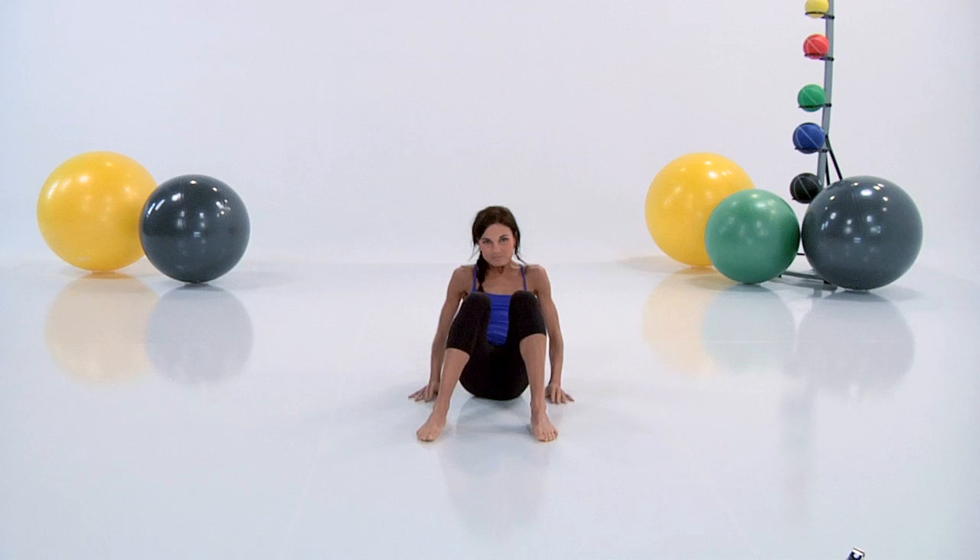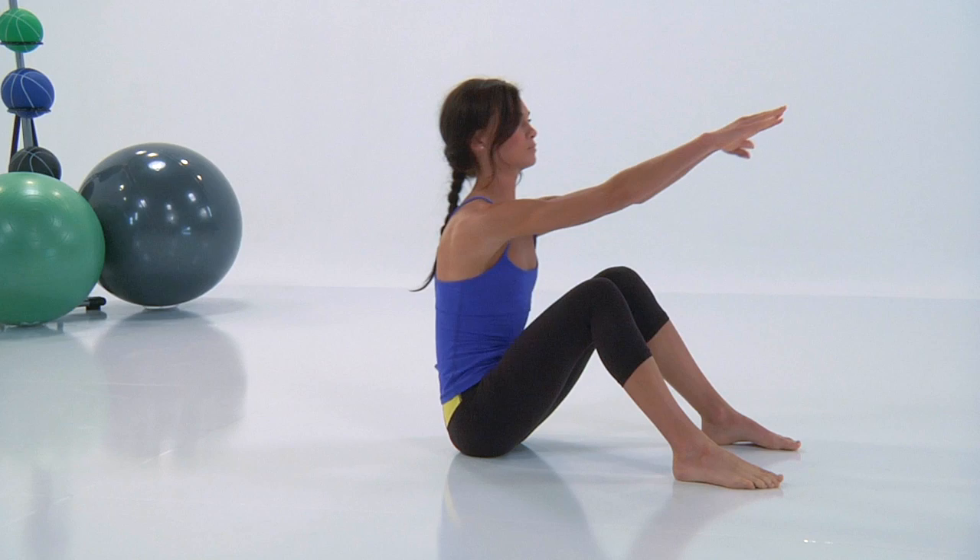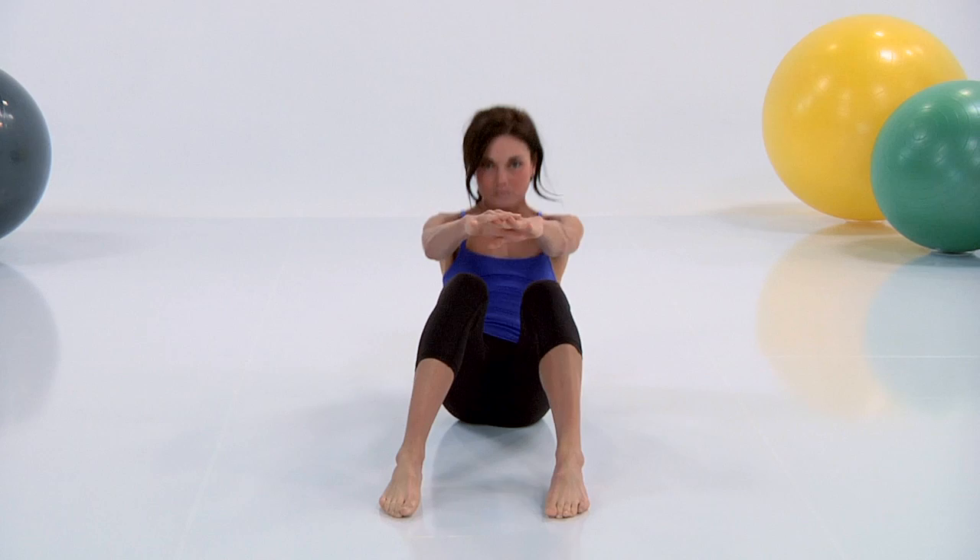We have the kipping sit-up. I really love this one because it's so elegant looking and very smooth. It really elongates you and works everything really well.